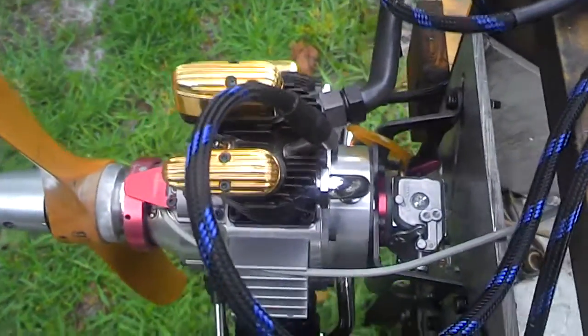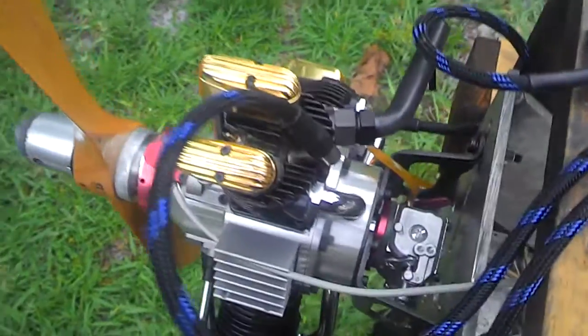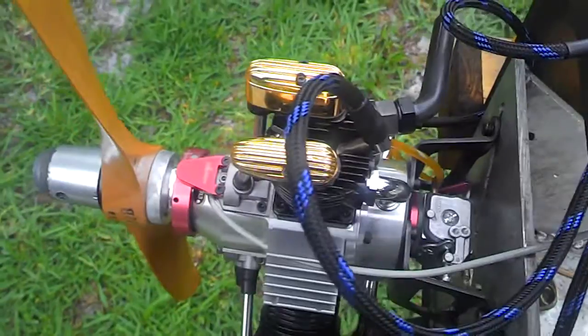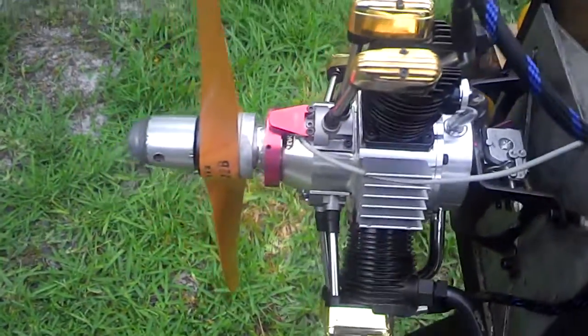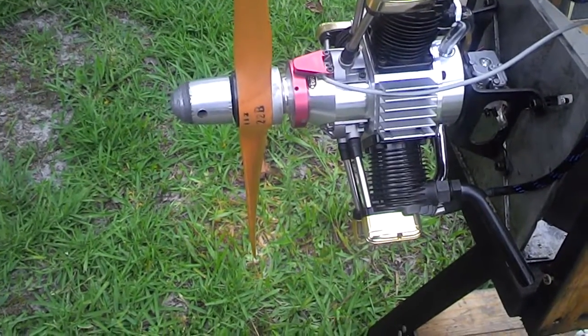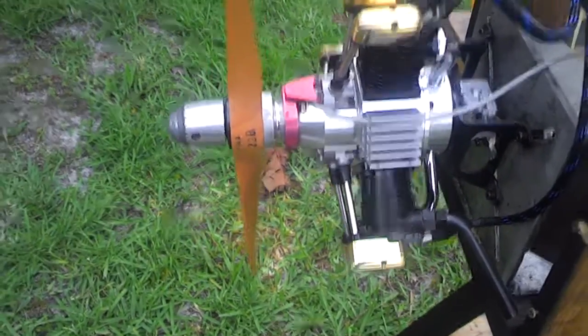There is the carburetor. I made the throttle lever, you can see it back there. The prop — it's a Vest 22B; the 24B, I broke it.